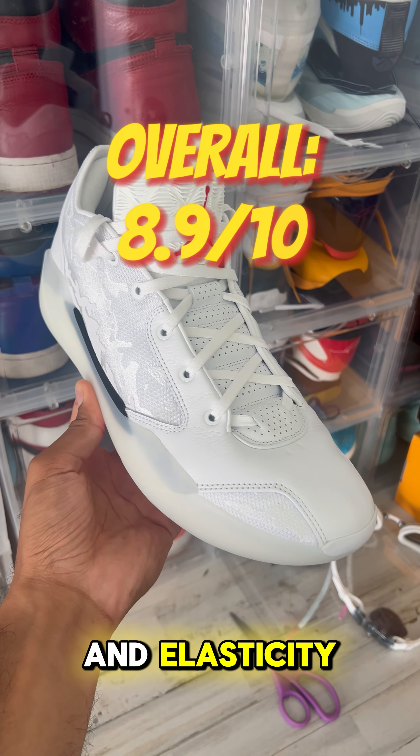The cushion on these is the second best ever, right under the GT Jump 2. If I could describe how these feel to jump in, I'd say it's like a trampoline on takeoff and a foam pit on landing. Technically these are above average weight but they feel lightweight on foot. Unlike the GT Jump 2, the Jordan 39s remain low to the ground — most shoes can't balance cushion and court feel, whereas the 39 excels in both.